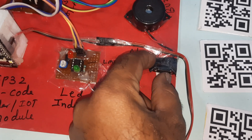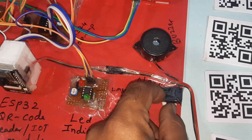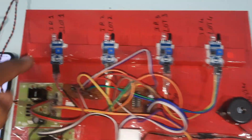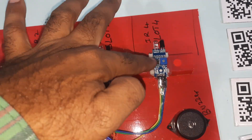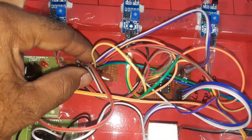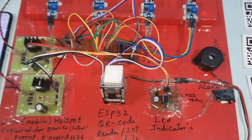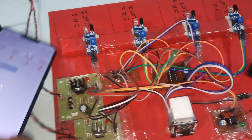Here we have an LM358 operational amplifier, a red LED, a green LED — card-ready LED — and after a successful scan, the green LED turns on. There is an alarm with an on/off button; you can enable the alarm if required. IR sensor one, two, three, four are the slot detection modules, and an LM358 operational amplifier is used for level conversion circuit.